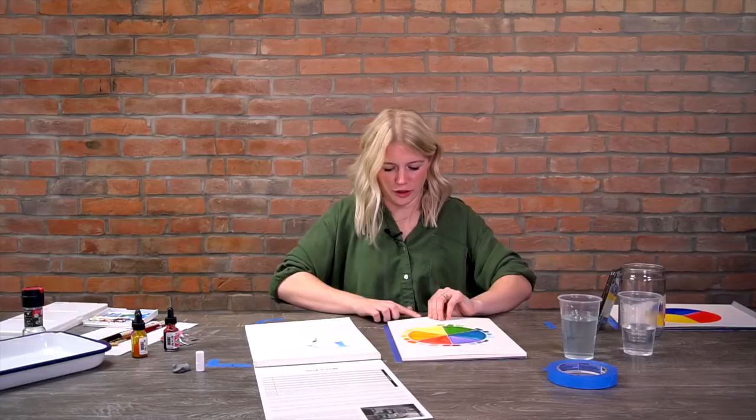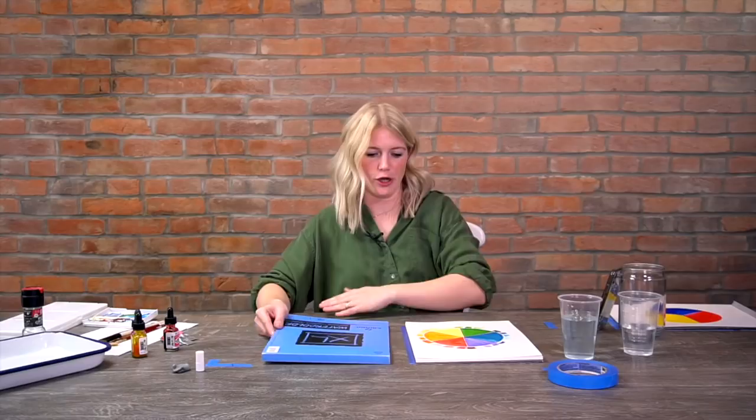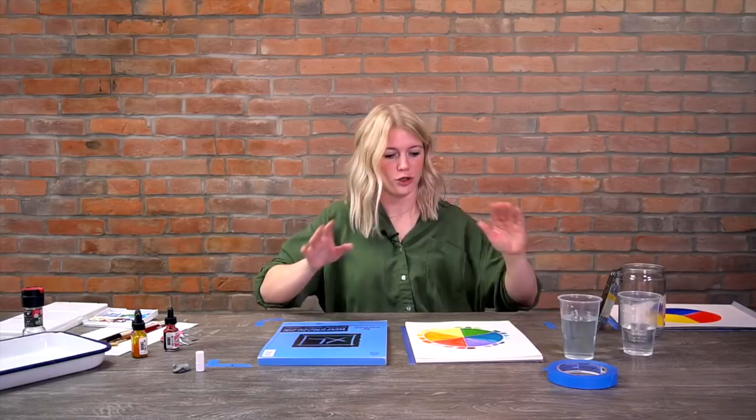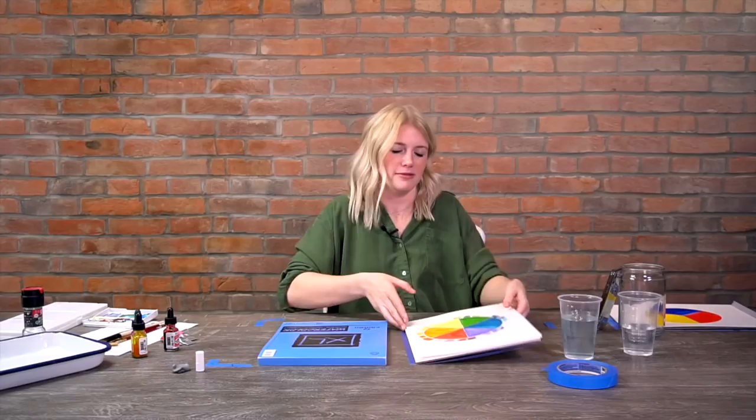I personally really like the Stonehenge Aqua cold press block - when I'm ready to remove a sheet I just slip my finger in and unglue it. Arches is another really high quality paper. Honestly, Canson is what I use about 90% of the time because of its affordability and pretty good quality. Whatever you choose, this is good information to know if you're getting frustrated with your materials. A lot of times we think it's us, but it could be that you're not using the right stuff.